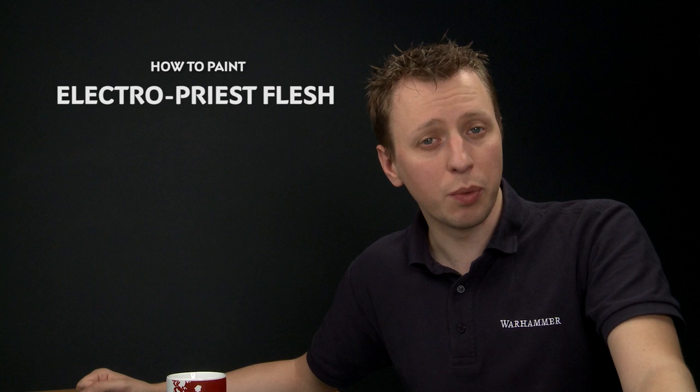Ryan Leftley has been in touch to ask us for a method of painting Electropriest skin, so we're going to show you how to do that today along with the Electus, seeing as they're an integral part of painting the skin. The first colour you need is Rakarth Flesh, followed by a layer of Pallid Witch Flesh, and then we're going to create a shade by mixing Sotek Green with Lahmium Medium. After this we'll add a highlight of White Scar, and then we need to finish off the Electus, for which we need Baharoth Blue followed by White Scar once more.